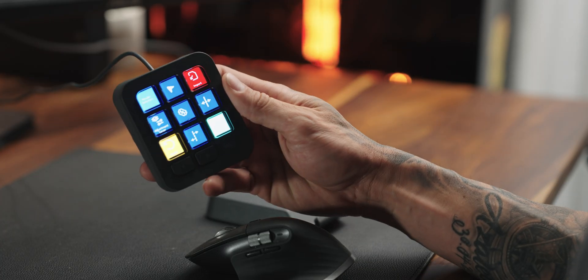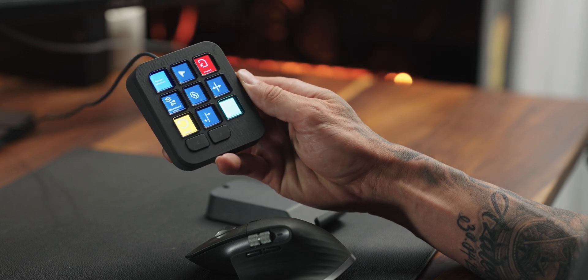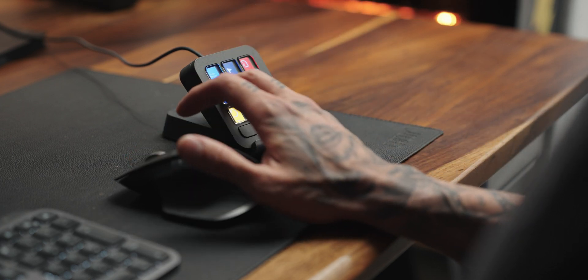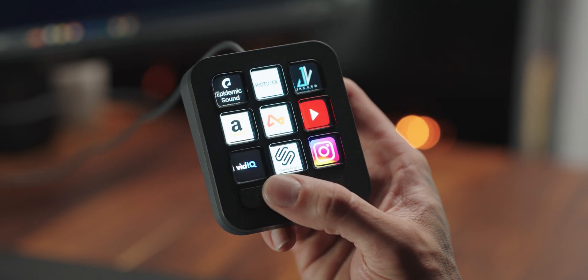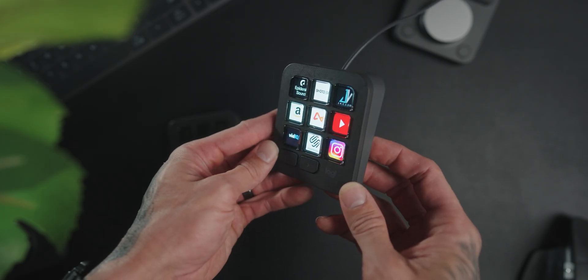Now this is where things get extremely exciting — the MX Creative keypad. I didn't really find the use for it at first because my right hand generally stays on my mouse. But this keypad is really impressive. You have nine buttons on the front, plus a left and right button at the bottom to switch pages. So you've got nine buttons across 15 different pages — you can put a whole bunch of different shortcuts and actions on there, which is absolutely mind-blowing.